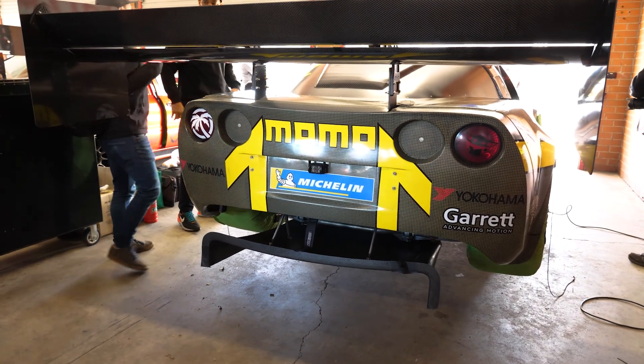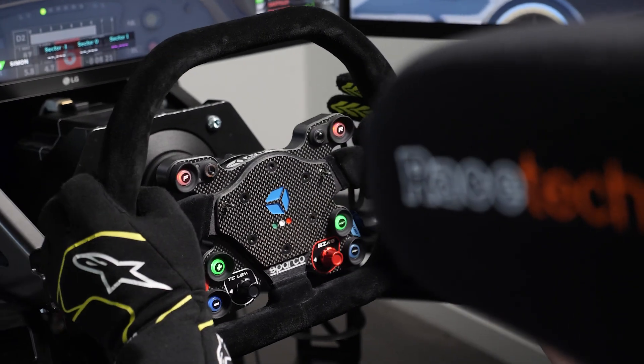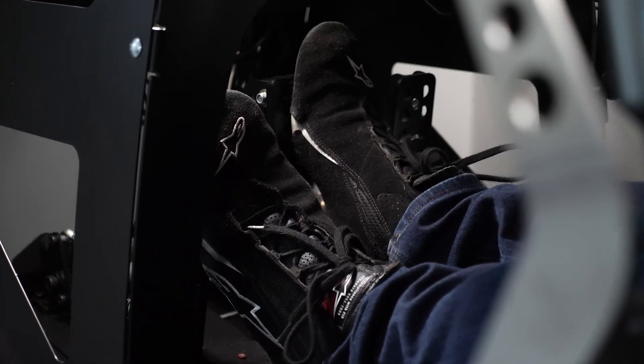How do you prepare to come to a new track? Are you using a simulator? Yeah, so I have just like stuff off Amazon for a sim, but I really just use it to learn sight lines and power placement for the track. It's a totally different animal to drive this thing versus really anything on the sim.